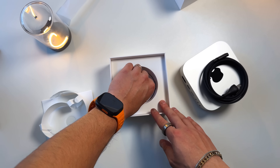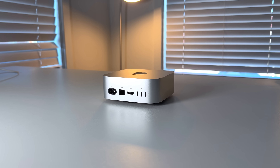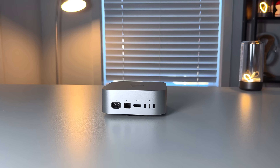They really simplified the ports but still gave you the most important ones you'd need from a desktop. On the rear — sticking to the baseline $599 model here — you're going to get three Thunderbolt 4 ports supporting up to 40 gigs of transfer speeds, which is awesome. You also have an HDMI port, an Ethernet port, and the power port. Those Thunderbolt 4 ports are going to be plenty fast for pretty much anything you throw at them.